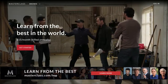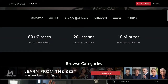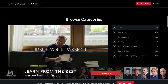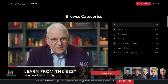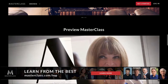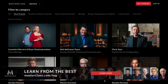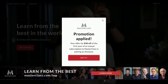This episode of Hands-On Photography is brought to you by Masterclass. Learn from the best with exclusive access to online classes taught by masters of the craft, with over 75 different instructors across many categories. Learn the art of filmmaking from Spike Lee or the art of storytelling by Neil Gaiman and more. Get unlimited access to every Masterclass and get 15% off the annual all-access pass when you go to masterclass.com/hop. We thank Masterclass for their support.